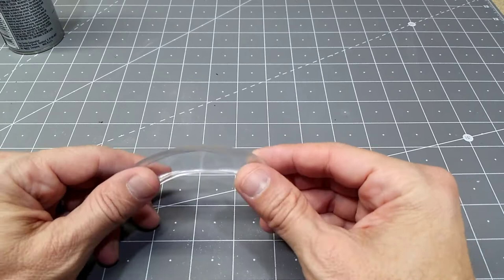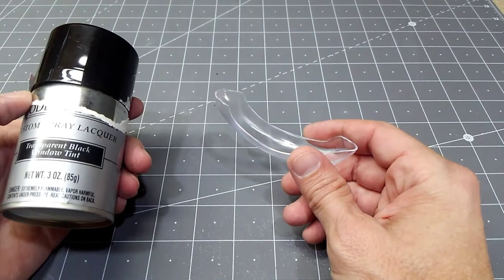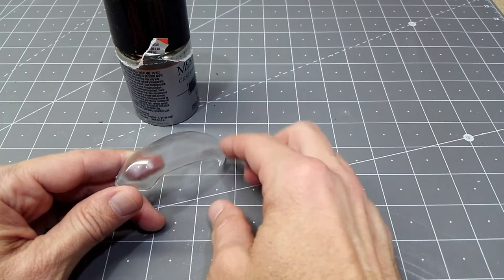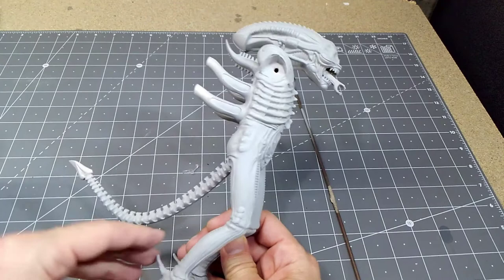Here we have the clear top-of-head piece for our alien. I'm going to tint it, so I'll mask the outside and spray the inside with transparent black window tint paint — this is from Model Master. You apply it in very light coats and build up gradually. I don't want it too dark, but there's a lot of structural detail in the head that I want to remain visible through the tint. I'll mask the outer surface off and spray the inside.